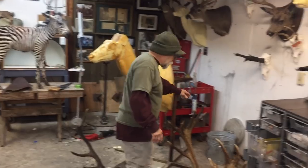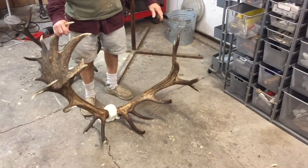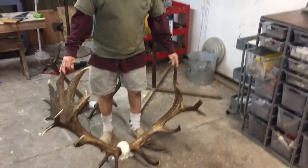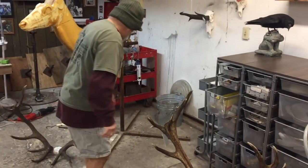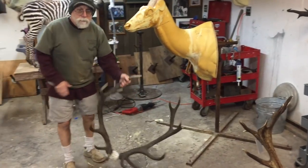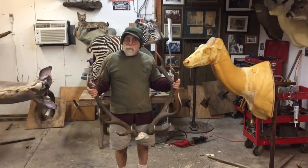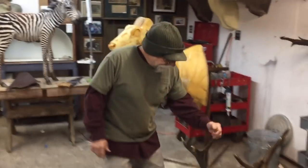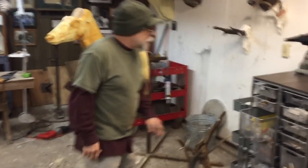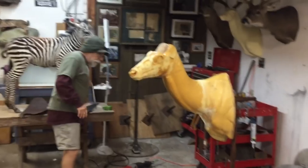Everybody wants to go to New Zealand and shoot one of these standard industrial-size, 5-million-point stags. But every once in a while, someone won't go to New Zealand and will shoot your entry-level stag. So what we've got going on is a stag with a really short nose-to-eye and a small little neck.